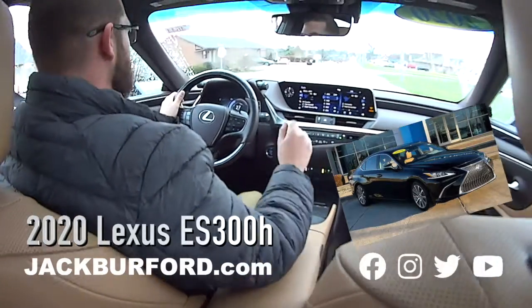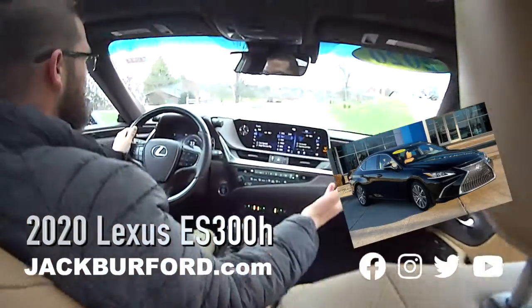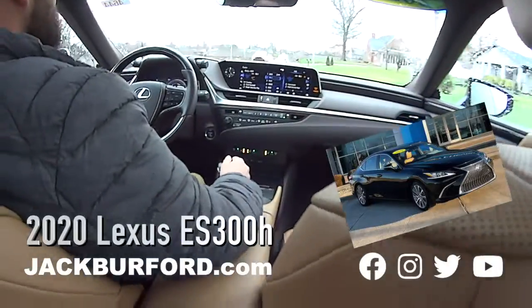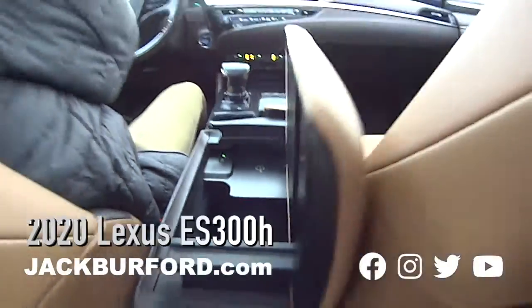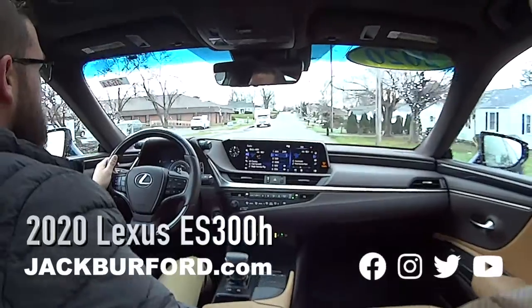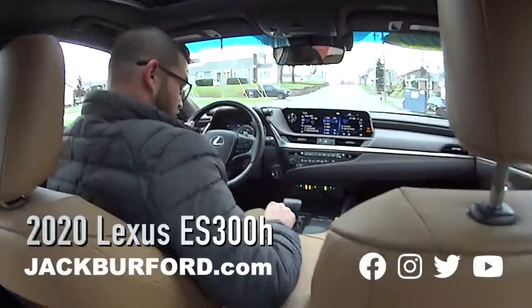Look at this leather. And between the seats there's a wireless charger in the console — that is really slick. Look at that console, folks — that is just really, really nice.